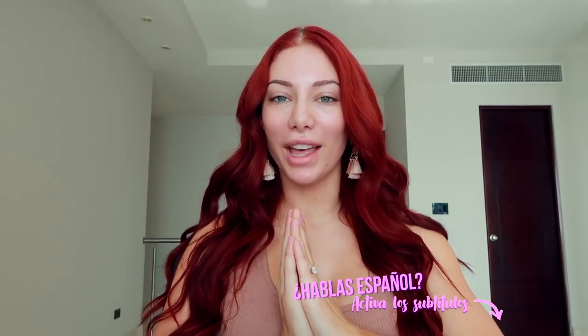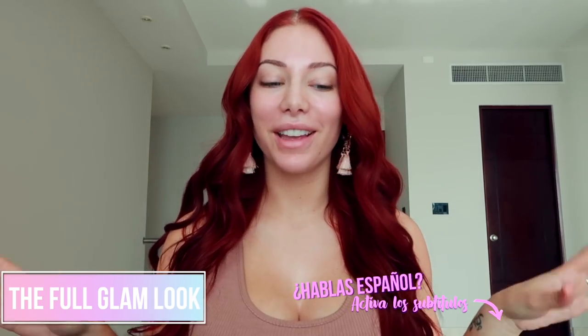Hey dolls, welcome back to my channel. So today I decided to show you the full glam look — exactly what I do when I'm going to record videos or go to a photo shoot. This is not my everyday makeup because it takes a lot longer than I'd like to spend doing my makeup, but it does create that look that I do like for photos. I get a lot of questions on Instagram about doing a makeup tutorial and what products I use. I'm not a makeup artist — this is an amateur doing her own makeup.